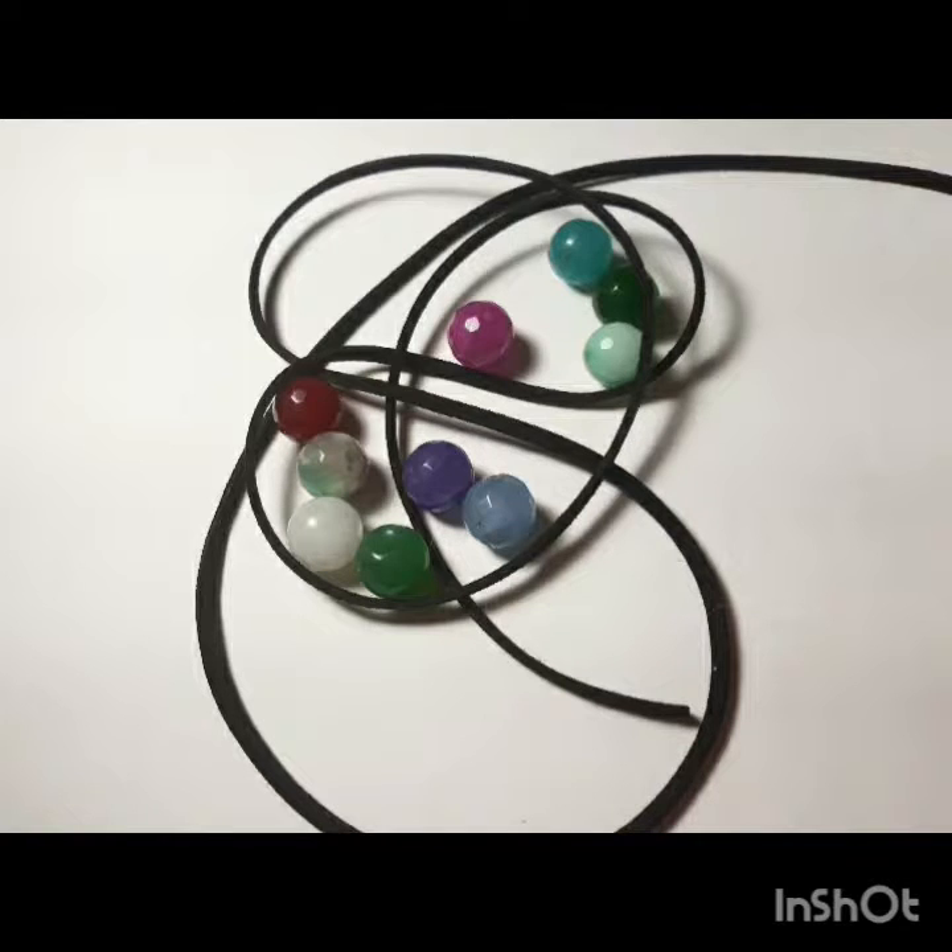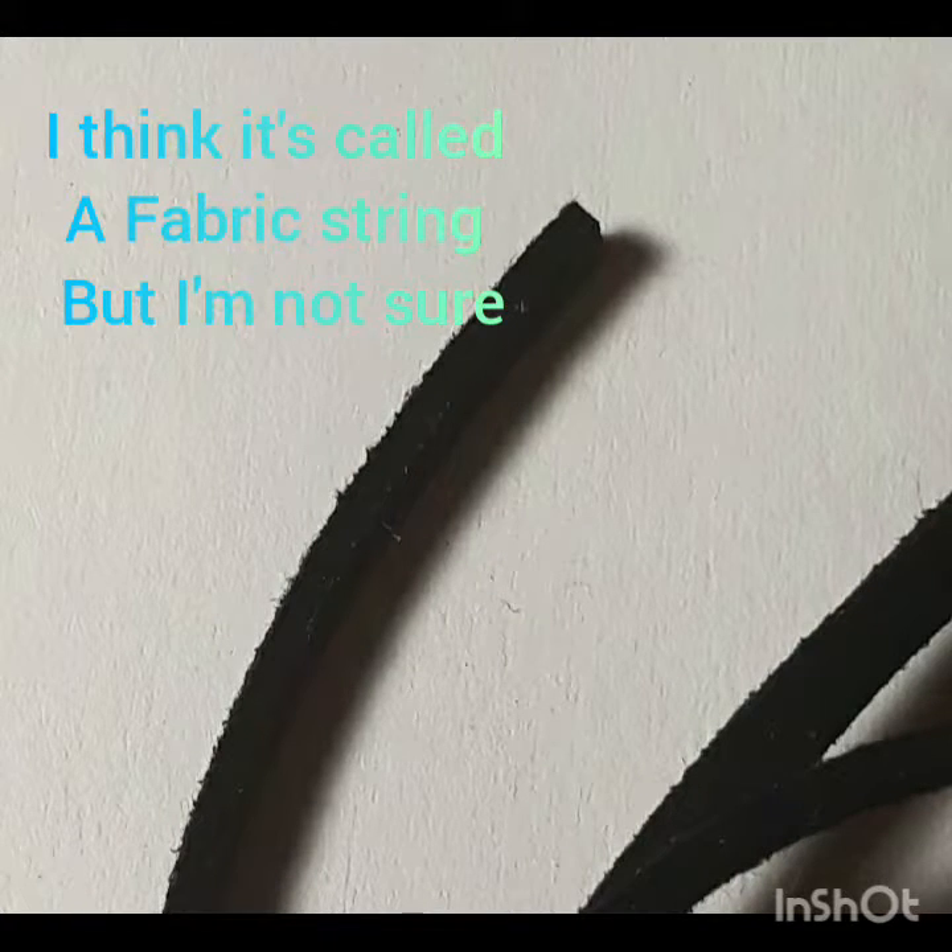I started off with buying some big beads and some string. This string isn't usually the type of string that we use to make a bracelet or a necklace, but I really wanted to try it out, try something different, something that I just haven't done before.